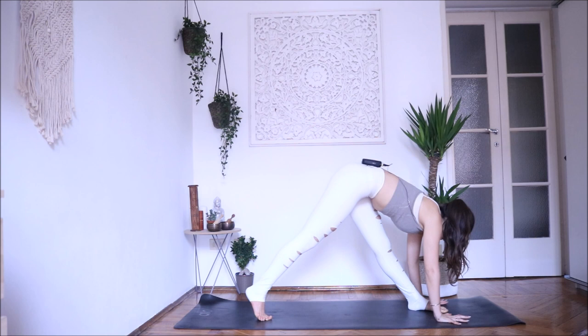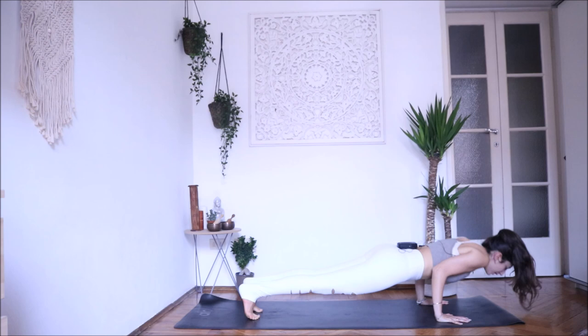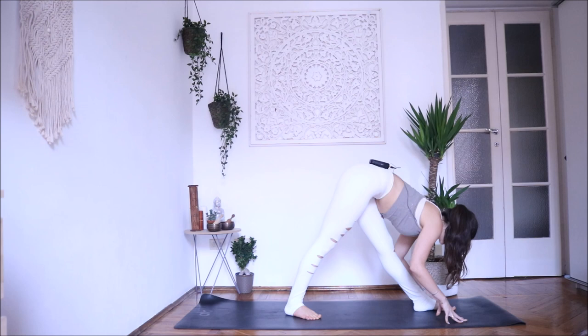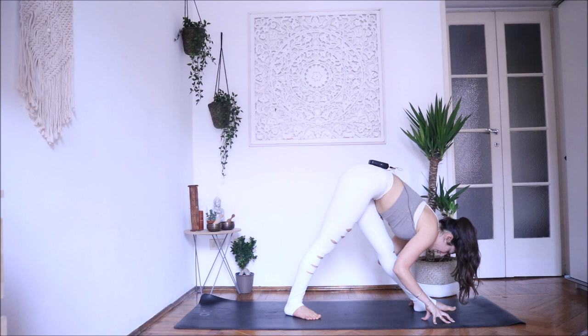Inhale here, lengthen your spine. Exhale chaturanga, inhale open your chest, exhale downward facing dog. Inhale bring your left leg up, exhale step forward. Bring your right foot a little bit closer — inhale, lengthen your spine. Exhale — inhale your mid pose. Keep your hips on the same line. If this is too much, bring your hands on blocks or on your shin — you can be here, that's totally fine.